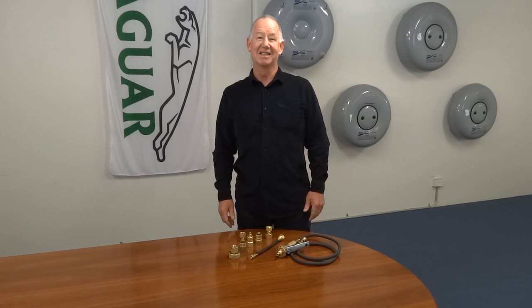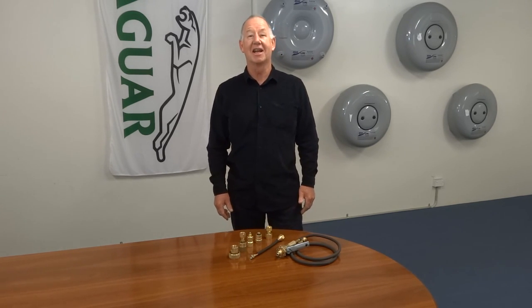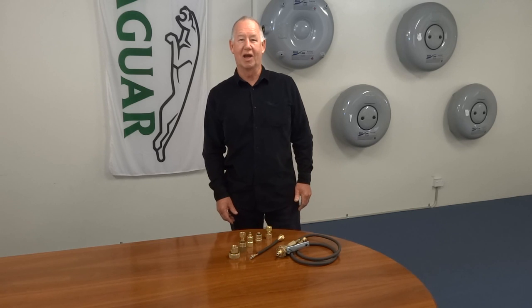G'day, I'm Rory and this is Blue LPG TV. Today we're going to show you how to decant gas into a car, and we're going to show you how to do it in a WorkSafe compliant way.